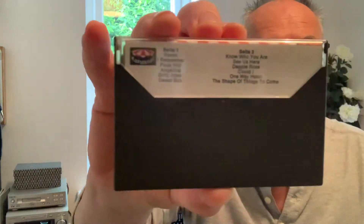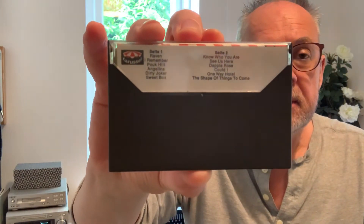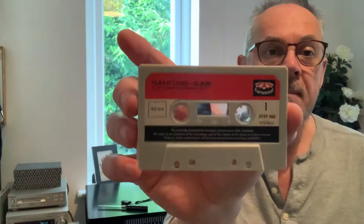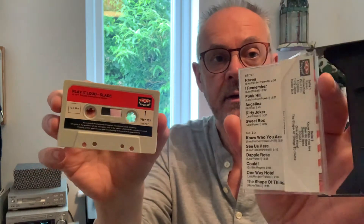So just get a bit closer here — not too blurry. Okay then guys, let's give it a bit of a look. That's the venting. That's the inside. Let's stick it on — have a little listen.